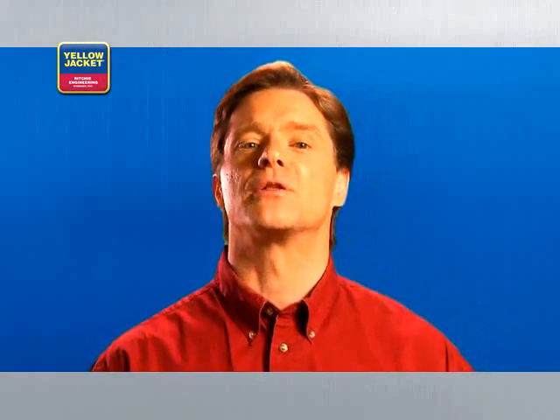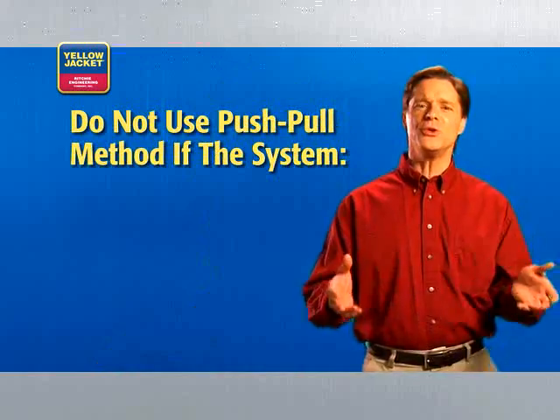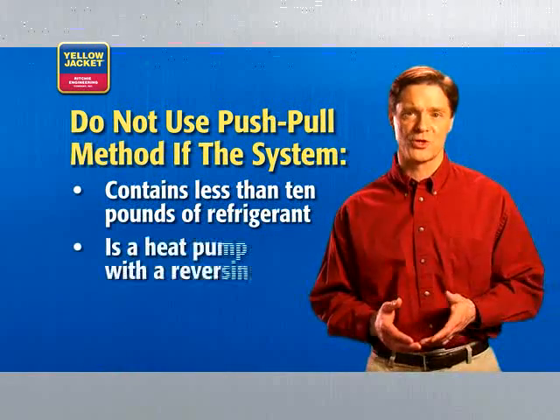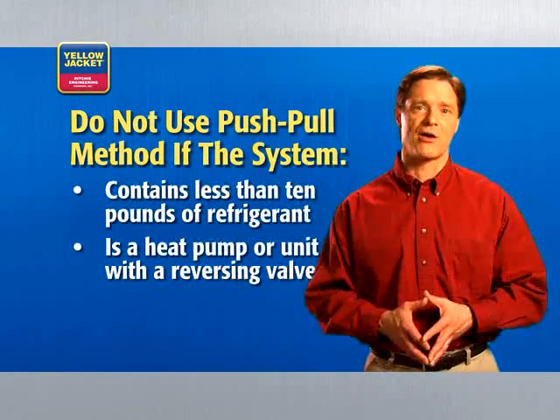The push-pull recovery method is used for transferring large volumes of liquid refrigerant. The recovery unit pulls vapor from the recovery cylinder and produces high-pressure discharge gas that pushes liquid out of the HVAC system and back into the recovery cylinder. You shouldn't use the push-pull method if the system contains less than 10 pounds of refrigerant, if the system is a heat pump, or if it's a unit with a reversing valve.